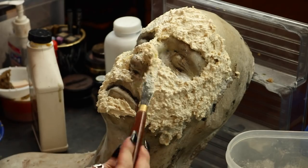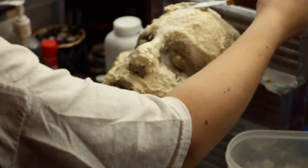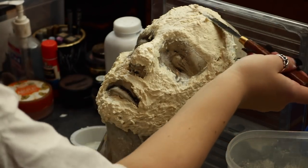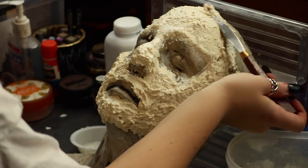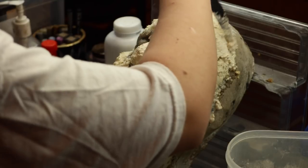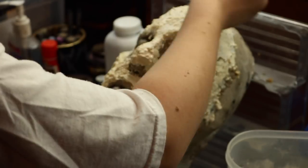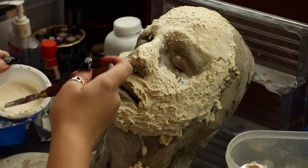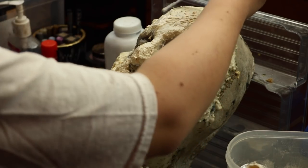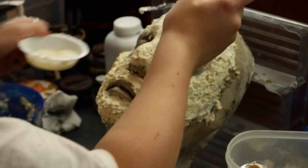If a chunky texture is what you're going for, that's fine — you can also create that by just lifting your spatula off the latex to get a nice spiky hedgehog kind of look. But if you want to smooth it out, just take a little bit of extra liquid latex on your spatula or finger and apply it over the prosthetic to help smooth it out into a nice surface.